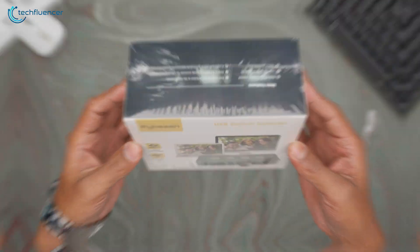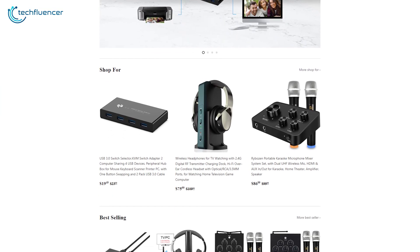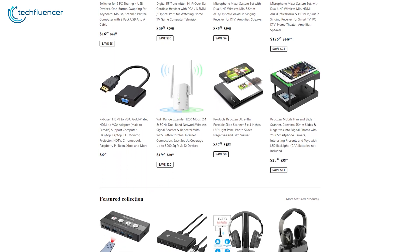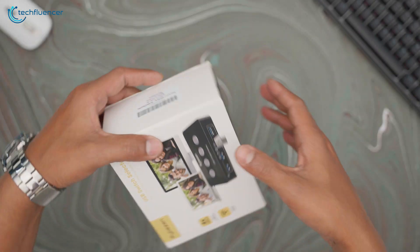We were lucky enough to get our hands on the Rybozen USB 3.0 switch selector. Rybozen is a brand that holds expertise in 3C powerful technology and their accessories are quite reliable as well. In this video, we will review and test this amazing device and with that being said, let's unpack it right away and see how it performs.